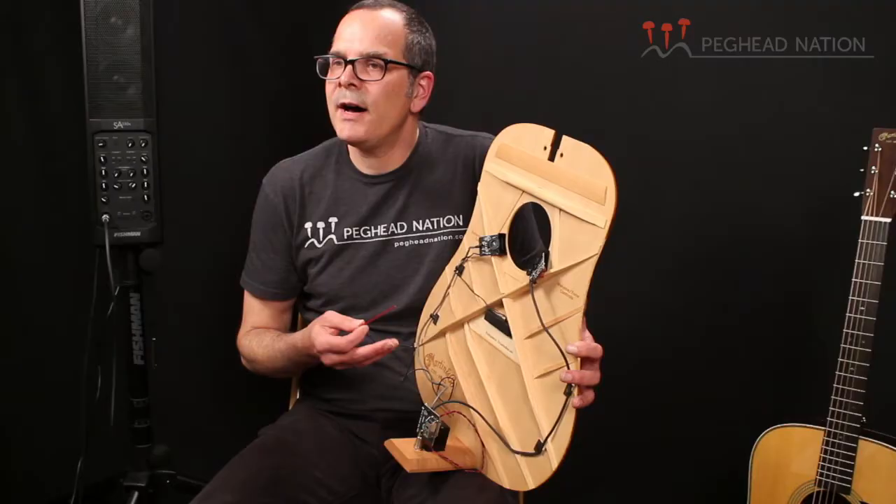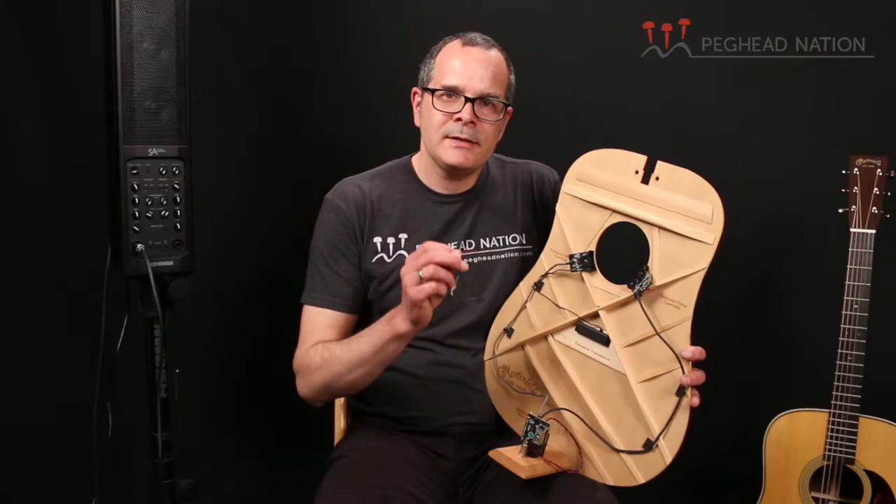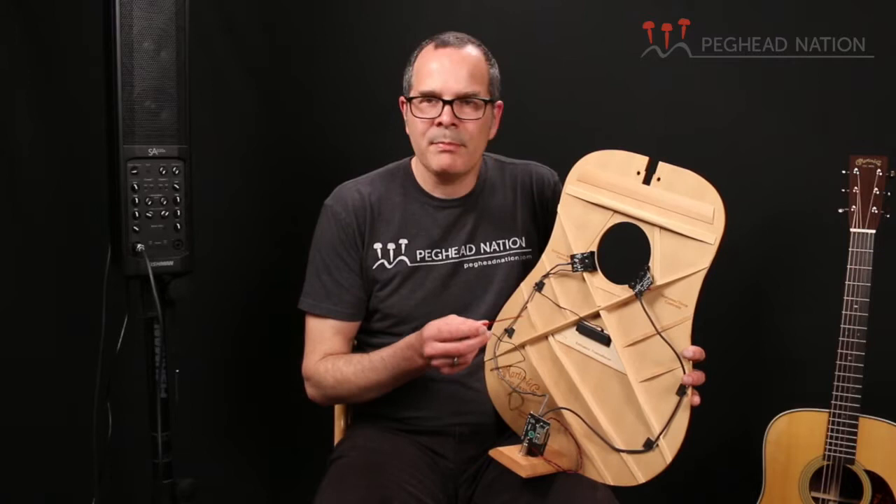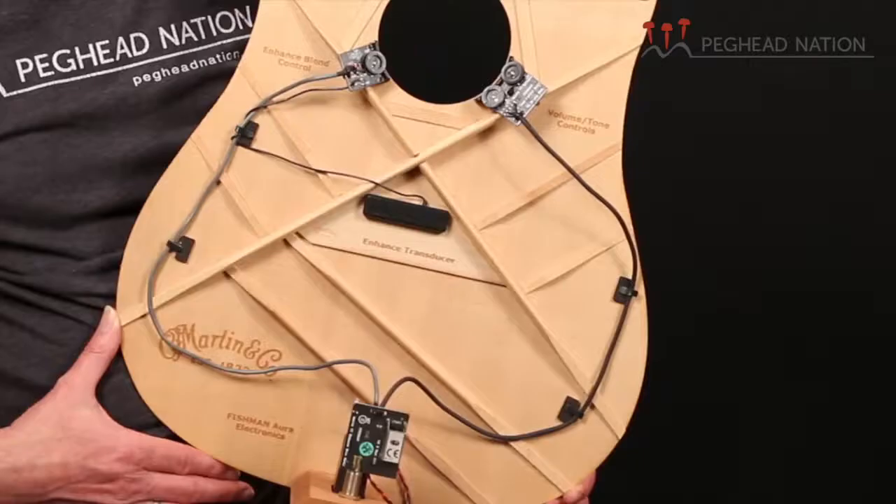At the heart of it is the Acoustic Matrix pickup — a very popular under-saddle guitar pickup that's been used in many different kinds of Fishman systems. It's a proven design, popular as an aftermarket pickup, and also used on many Martin guitars and guitars by other manufacturers. This goes under the saddle of the guitar, but in the case of the HD28E and many other Standard Series Martins, the Acoustic Matrix pickup is part of a larger system.